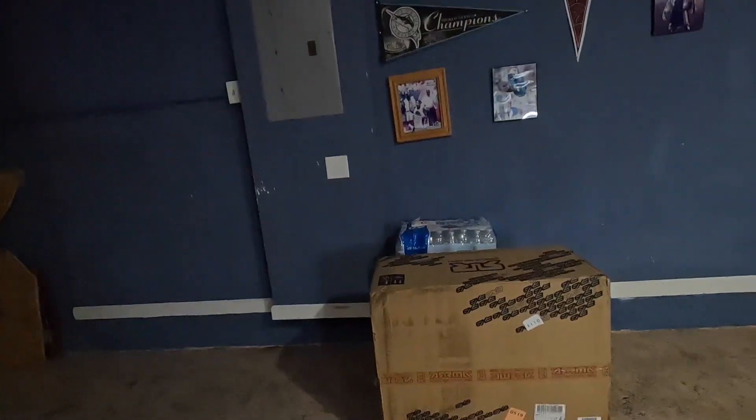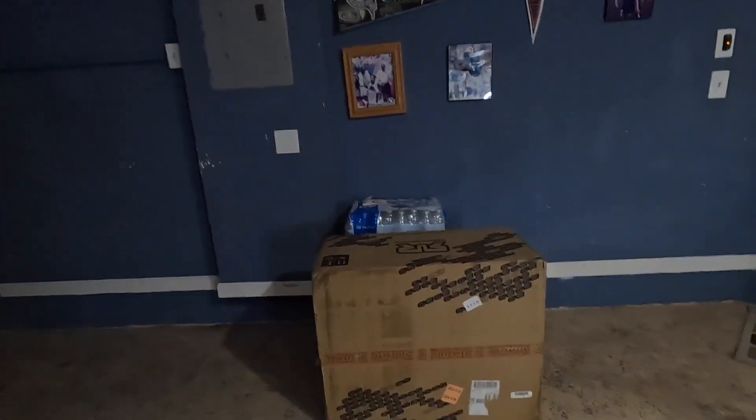What's going on YouTube? I had to do a little Black Friday shopping. My package has arrived and I hope it fits on the bench. We're going to get this unboxed, build it up. Super excited about this — let's see what it is.